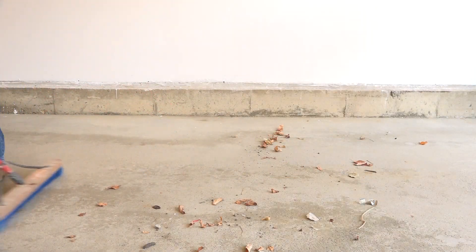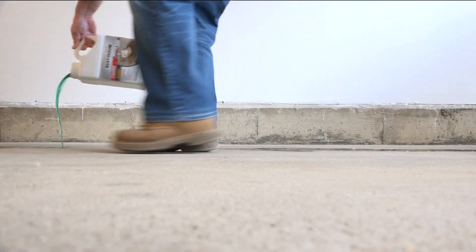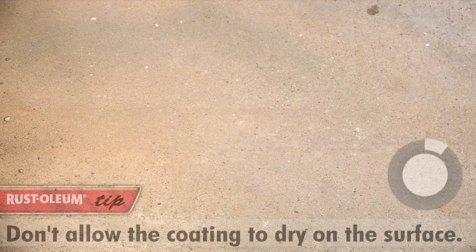To start, sweep any loose dirt and debris out of the garage. Pour the degreaser on the floor, working in 10 by 10 sections. Allow the coating to soak into the floor for 20 minutes, mist with a hose to keep wet.